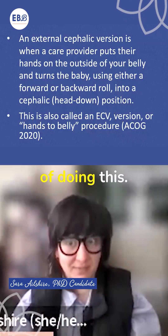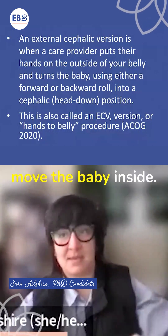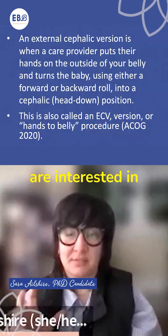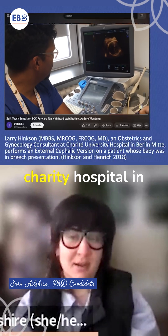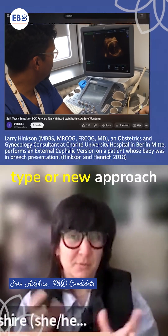There are different ways of doing this. Sometimes providers will use a lot of force and will basically just move the baby inside, but there are some other providers who are interested in taking a new approach to the physicality of ECV. Dr. Larry Hinkson, based out of Charity Hospital in Berlin, is developing a new approach.